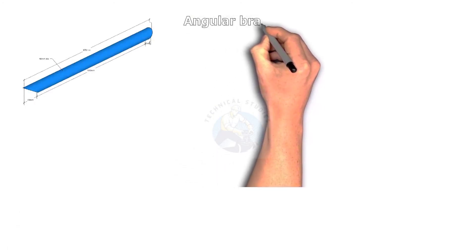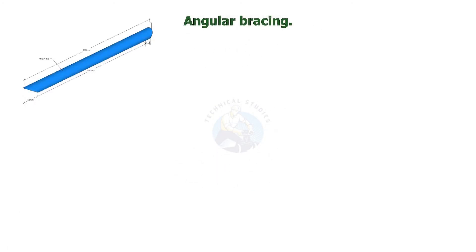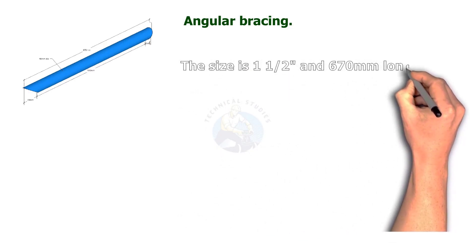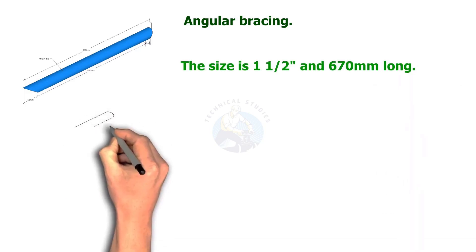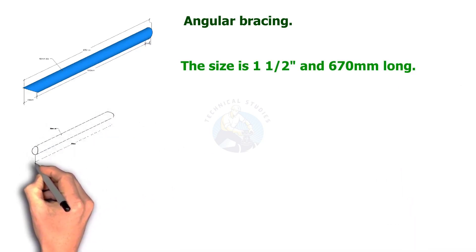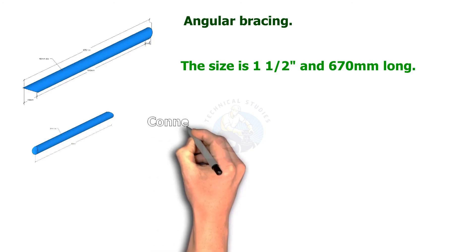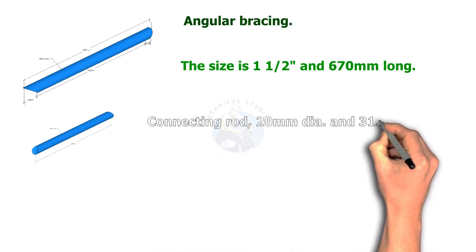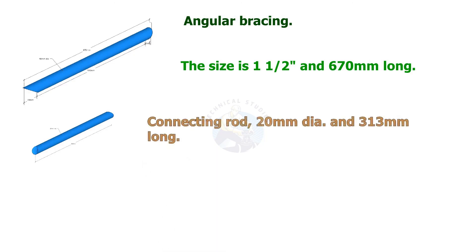Angular bracing — the size is 1¼ inch and the length is 670 millimeters. Connecting rod: 20 millimeters diameter and the length is 313 millimeters.